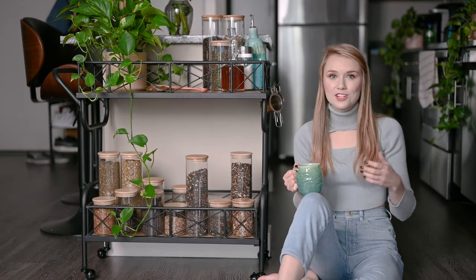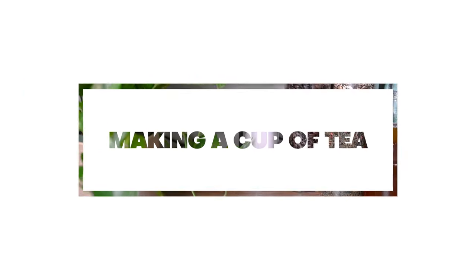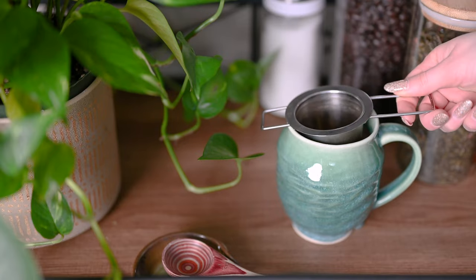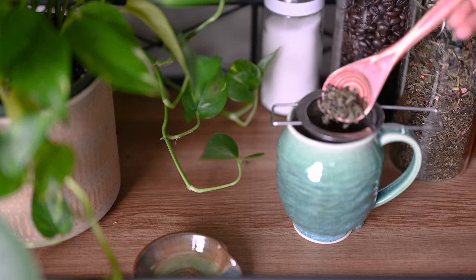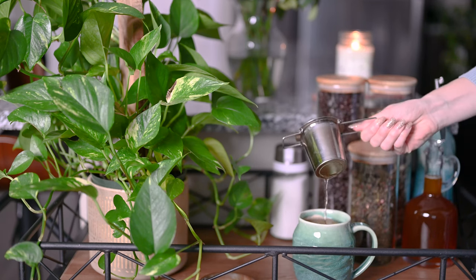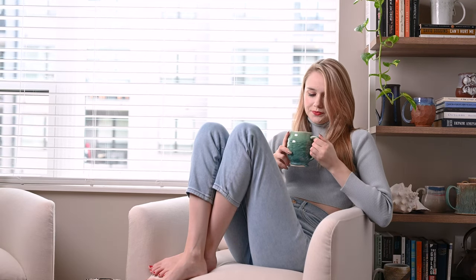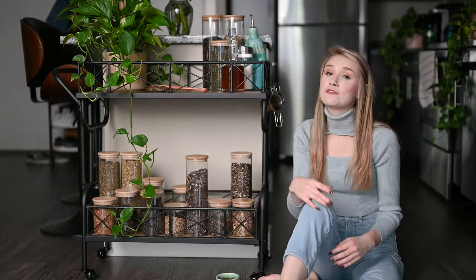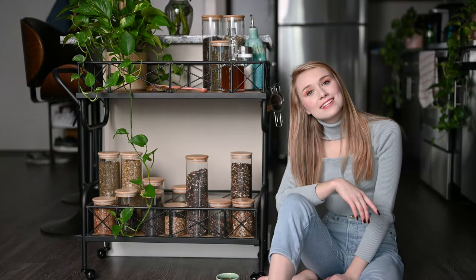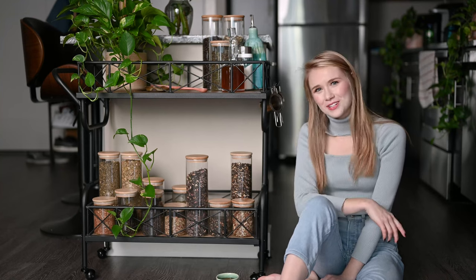Now that we have our brewing station all set up, let's put it to use and make a cup of tea. If you found this video helpful, please be sure to like and subscribe to my channel. And if you're looking for any specific tea content or tips, please leave a comment so that I can make a video just for you. Thank you.